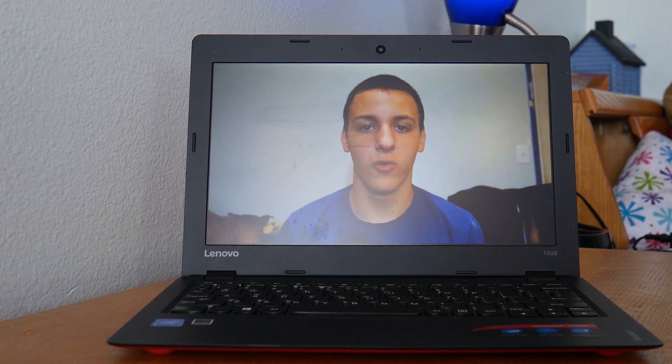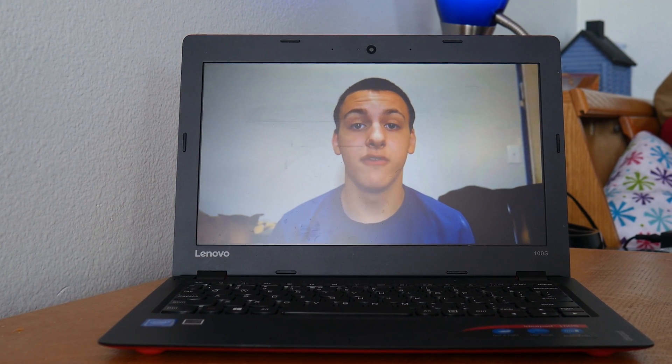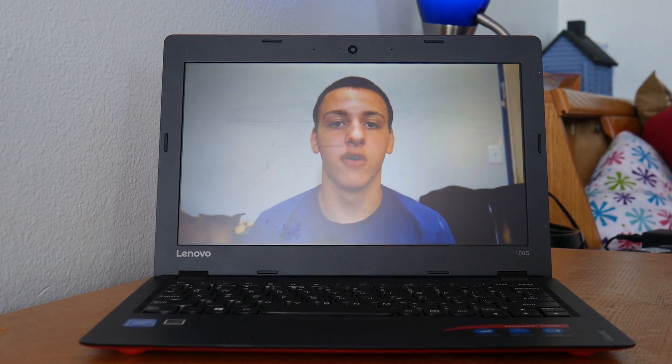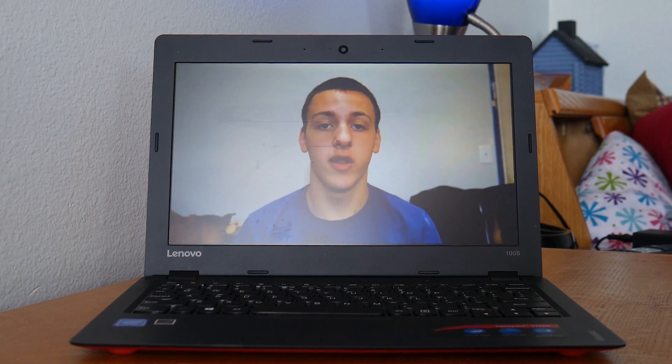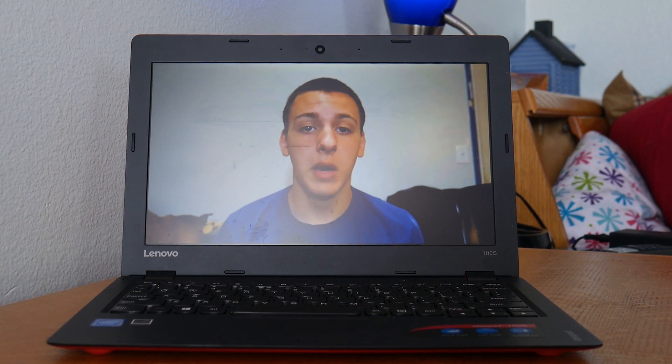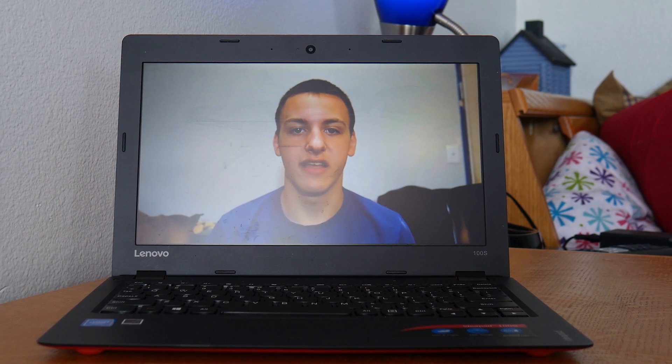Hey guys, it's Austin and today we're going to be seeing if we can do any type of photo or video editing on this $150 laptop from Lenovo, the Lenovo IdeaPad 100S that I've done tons of videos on. I'll have them down below in the description if you guys want to check them out. But without further ado, let's go ahead and get started.